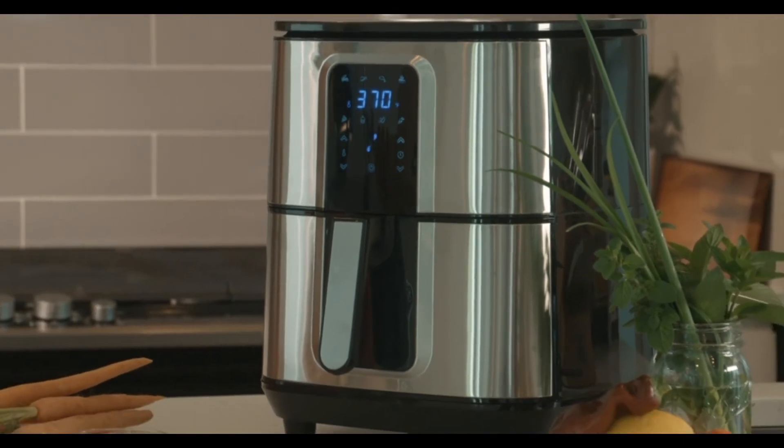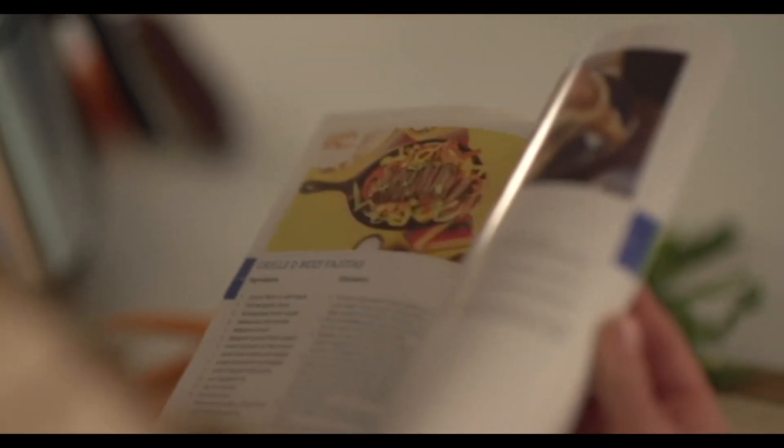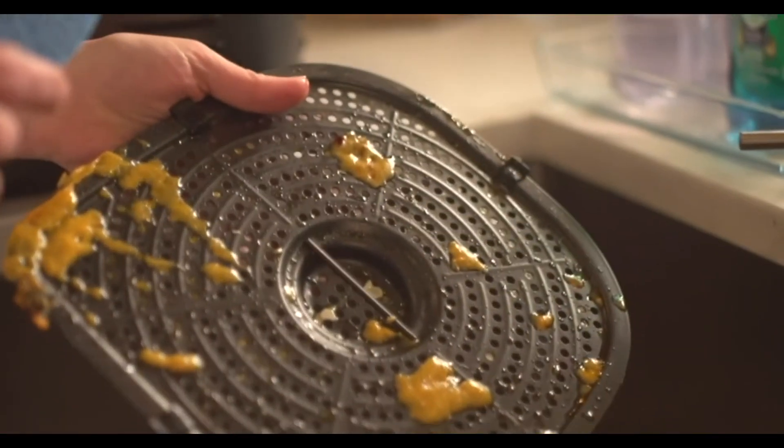This air fryer also comes with its very own cookbook. Enjoy 50 air fryer-specific recipes with tips and tricks on how to perfect your meals. You can enjoy a variety of recipes, from appetizers to full-course meals for every type of diet.